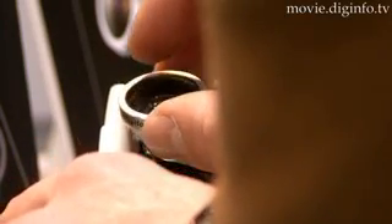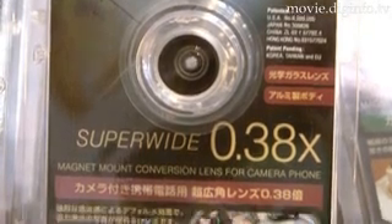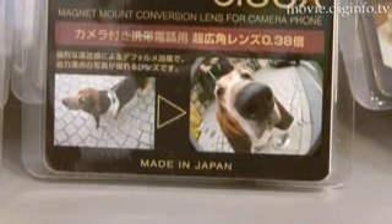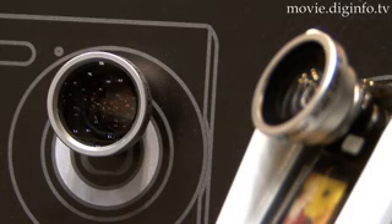The magnet mount system uses a powerful magnet rated at 0.18 tesla, and once properly mounted the lens will not fall off by itself. However, just in case, each lens comes with a strap that securely fastens the lens to the cell phone.